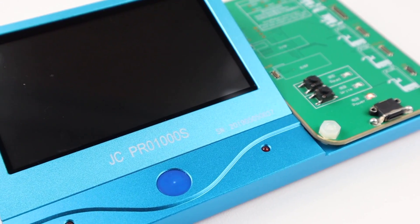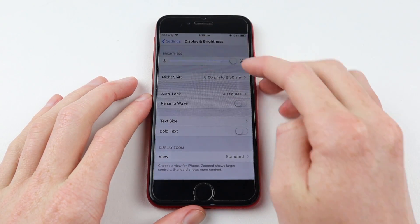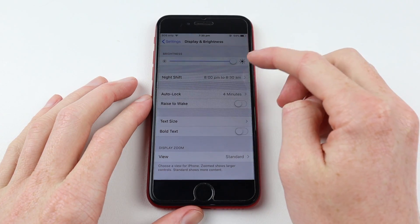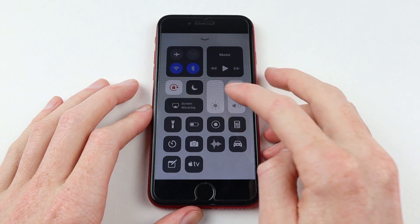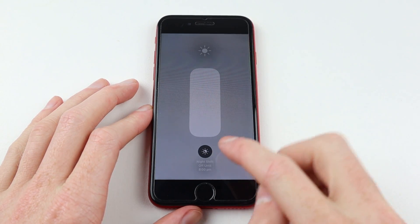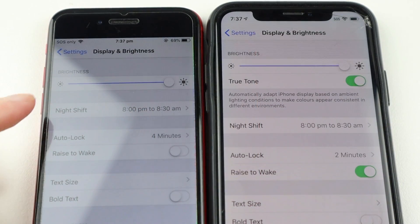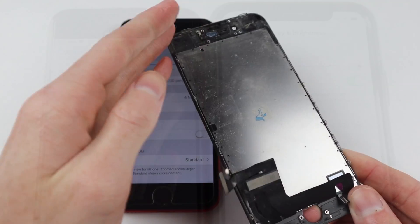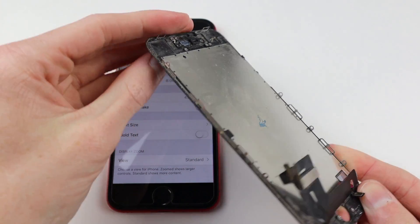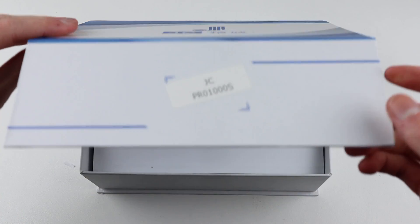Along with that I'm also going to be replacing the vibrate motor or taptic engine which is having some trouble. You can see here in settings under display and brightness there's absolutely no signs of a True Tone function, and same goes with the control center widget as well. Comparing it to another iPhone like an iPhone 10 you can see where the True Tone setting should be. I don't have the original display for this iPhone as when I purchased it, it already had a replacement screen on it.